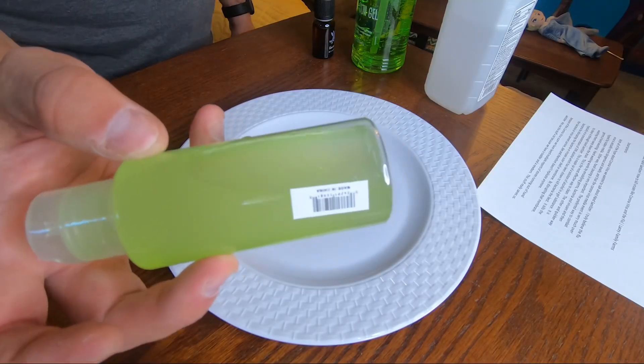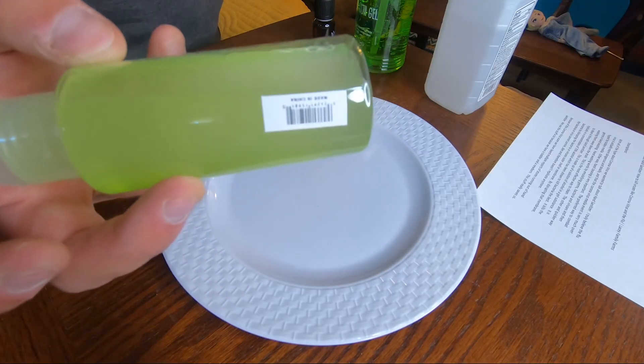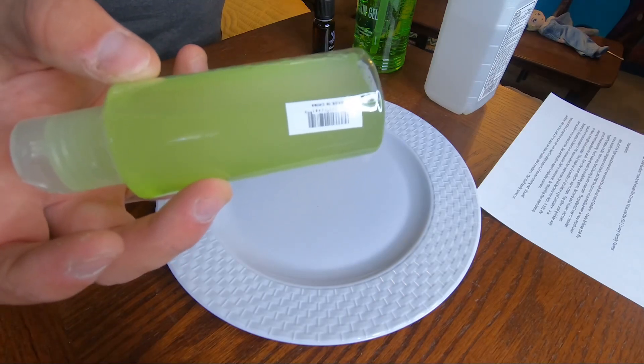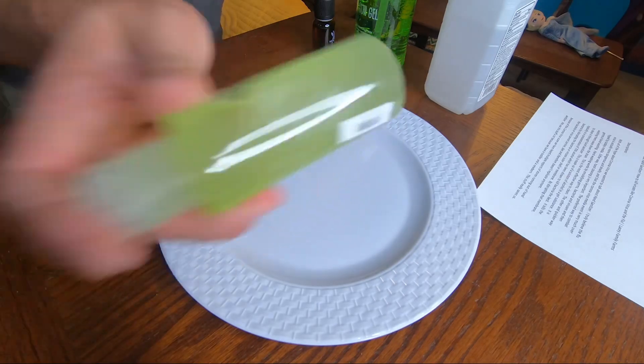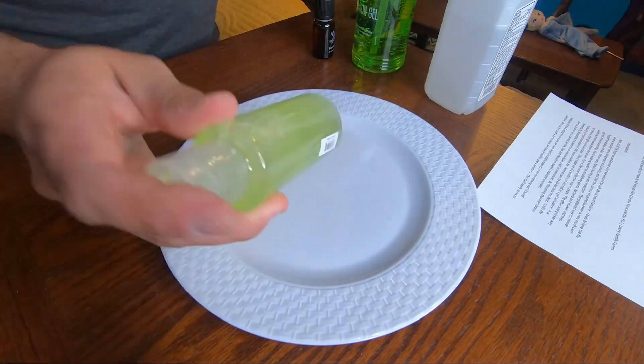Make sure the cap is nice and tight, and shake it to combine. What you'll notice is the alcohol and the gel don't really go together at first — it'll take time for them to emulsify together, and they'll kind of separate after you shake. So if you use it right away, just make sure to shake it first, and then you can use it.